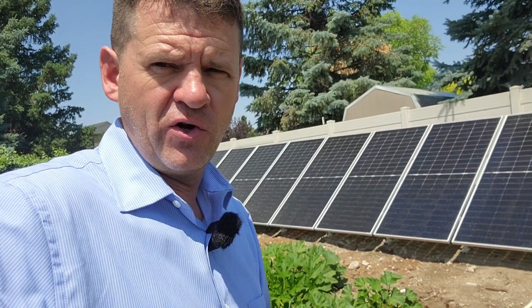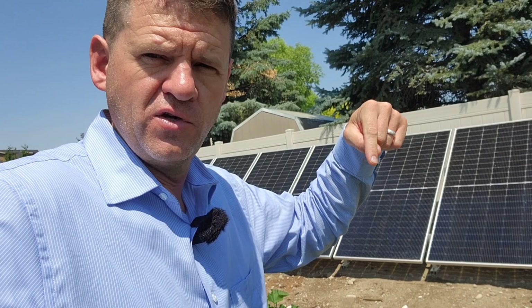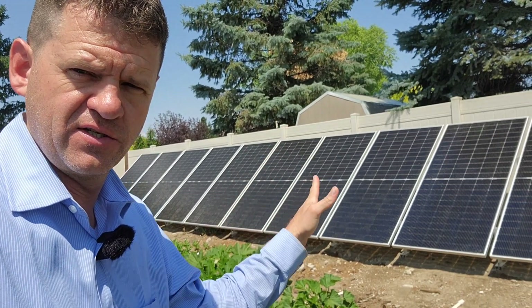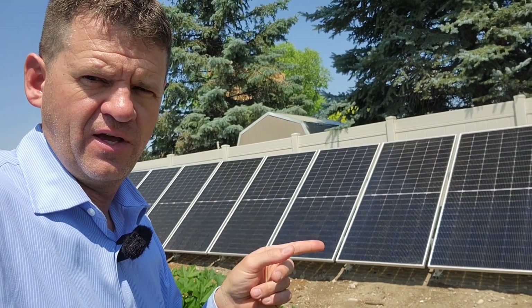I do have discount codes if you're interested in purchasing any of this equipment — use the links down below in the description. I'll also include an install video of the inverter and the solar array install video. Thanks a lot for watching guys, we'll see you later.